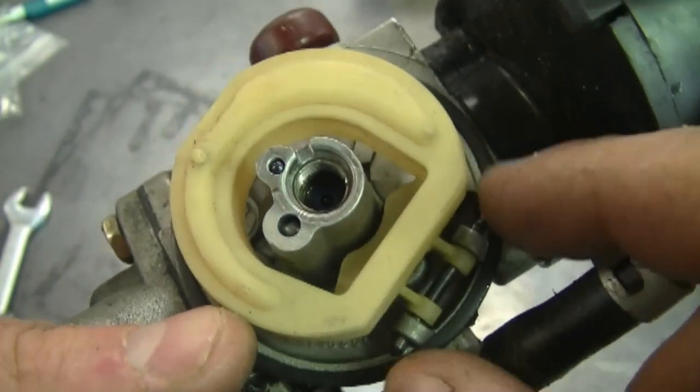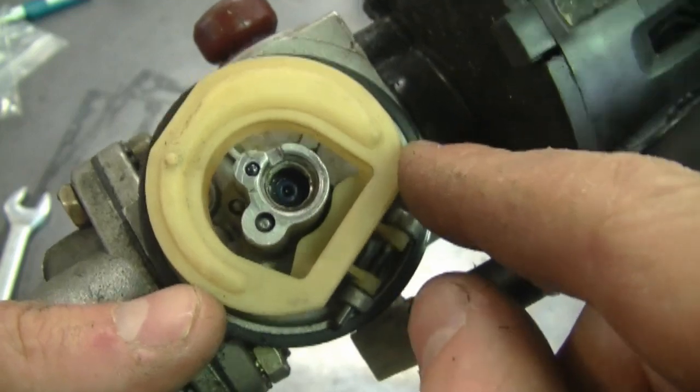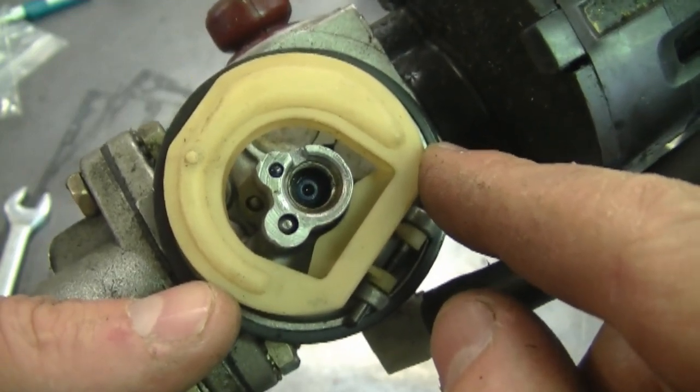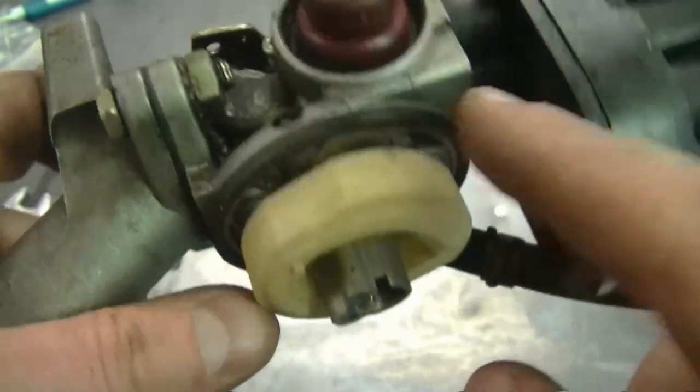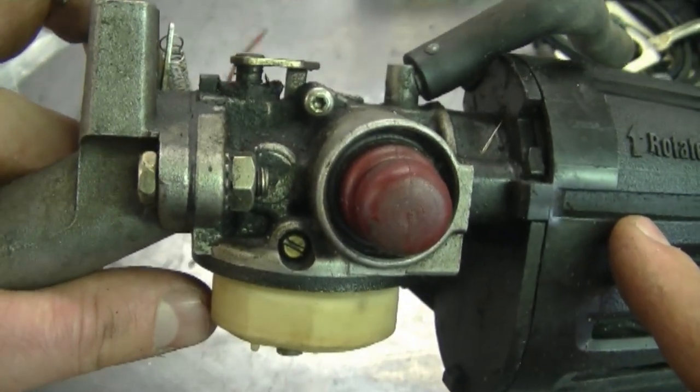With a plastic float it's pretty well not going to leak. But if you have a brass float, take it off and shake it. If you hear fuel inside, you need to replace the float as well. Check these things - that's usually the culprit when your carburetor is leaking on your Tecumseh engine.